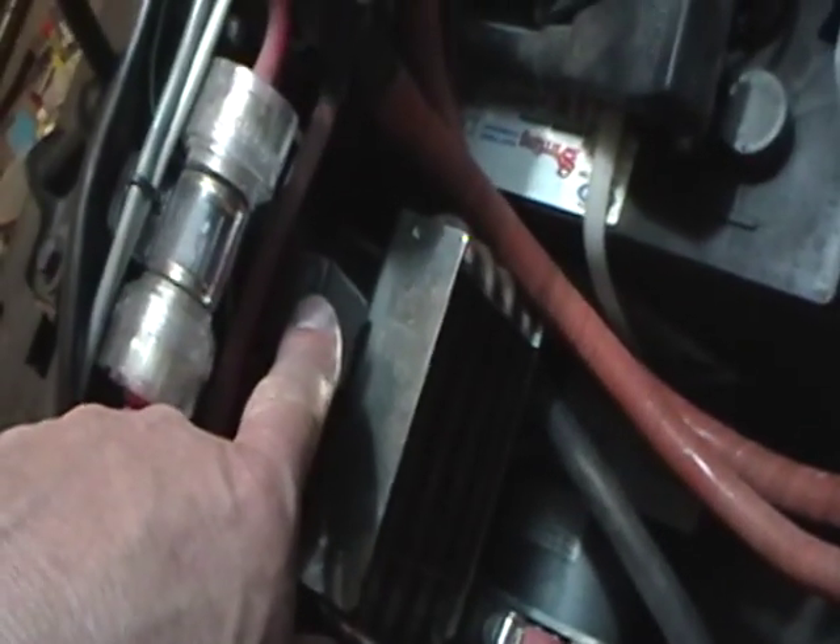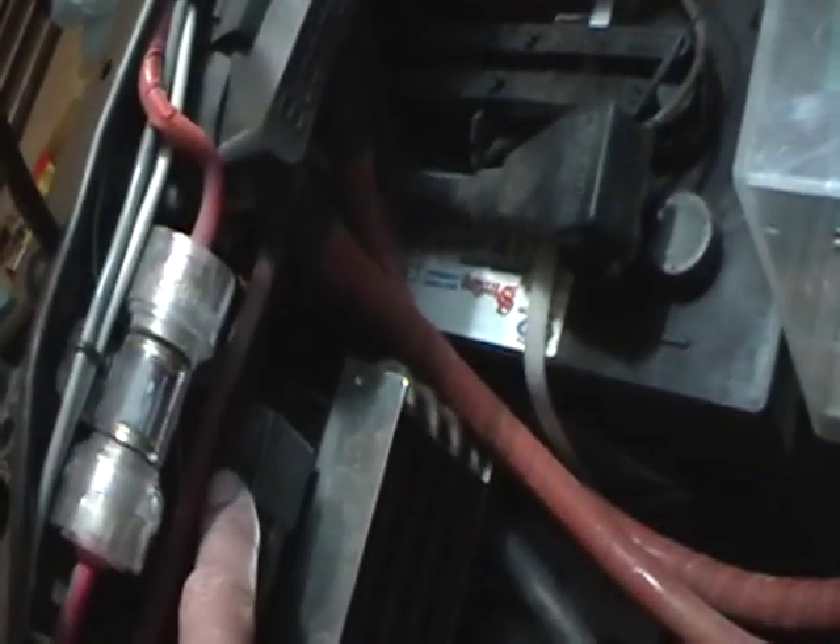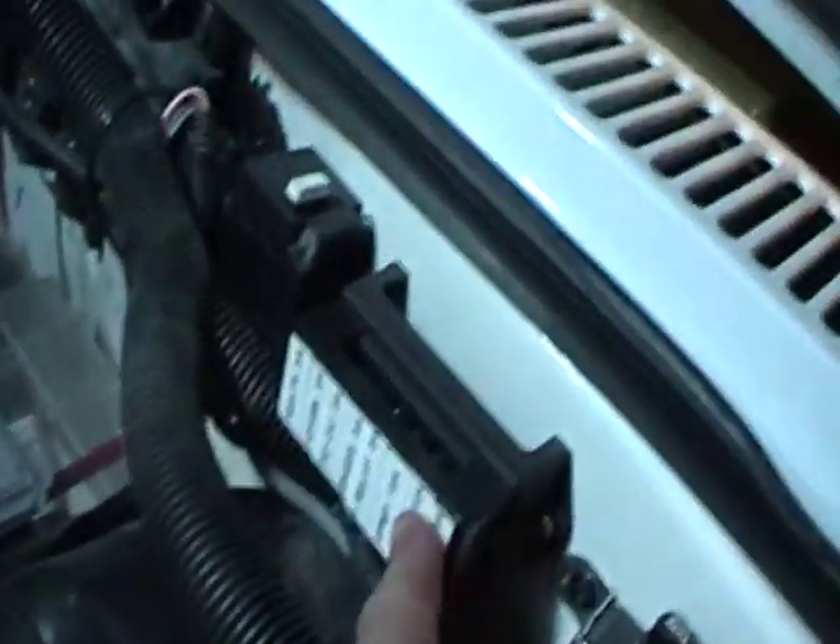The switch is closed. It sends the power over to this relay. And because the switch is closed on the vacuum switch, this relay energizes and takes the load of the motor, brings the 15 amp fuse, and brings that power over here to the motor.